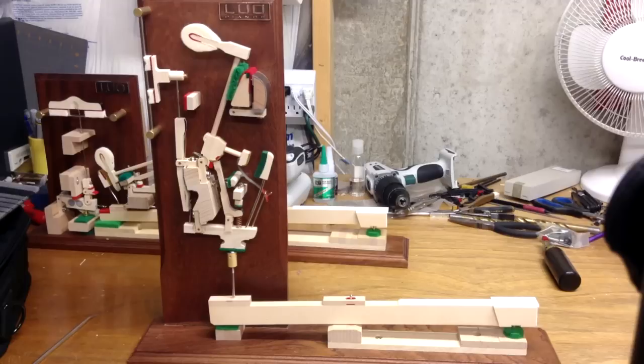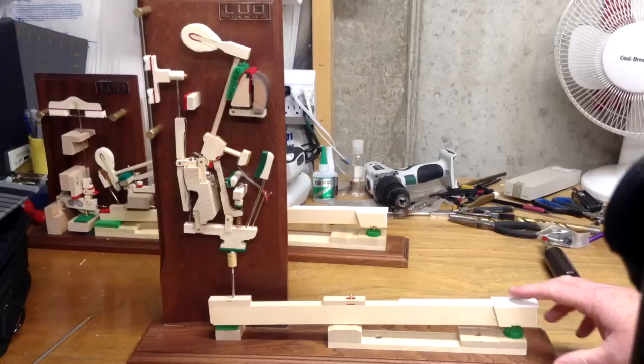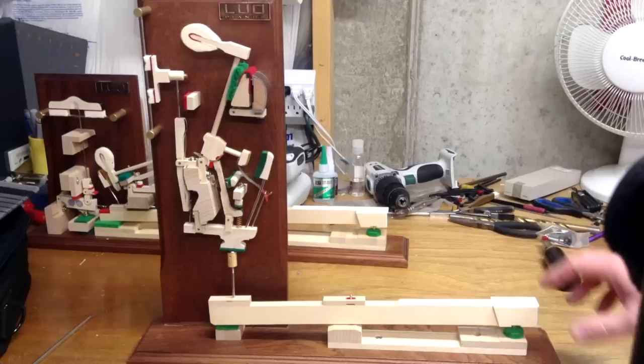We're going to show you how all the different parts work so that you can understand and see what actually happens in a piano when you play a note. We're going to start up here — we've had a different video that shows you all the different parts and names, so we're going to go into a little more detail of how things work today.